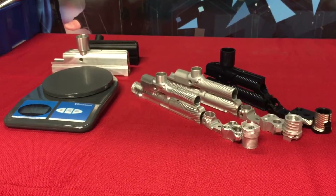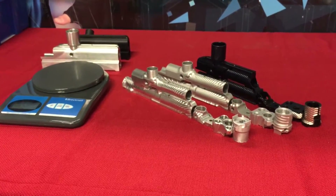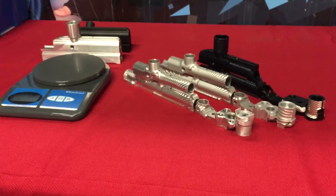Hey everybody, good morning, afternoon, evening, whenever you're watching this. This is T2 from Boston Paintball.